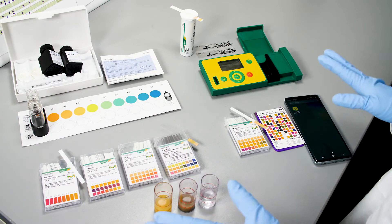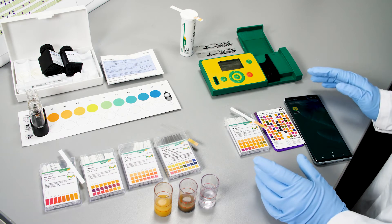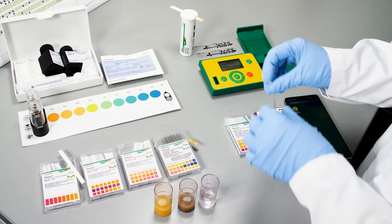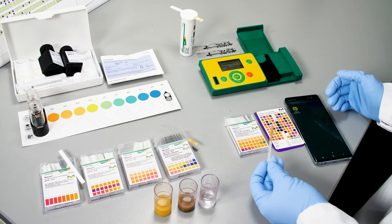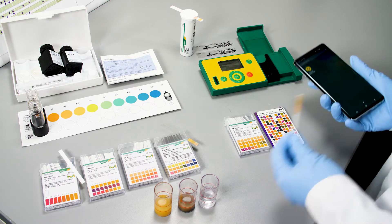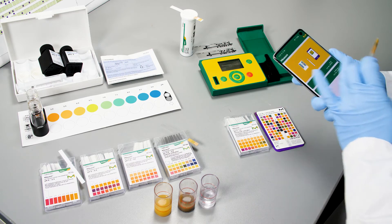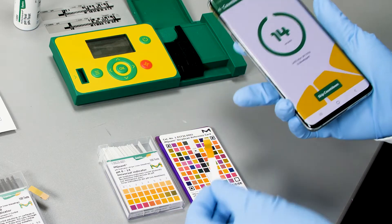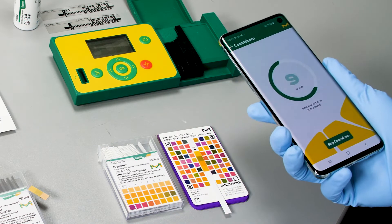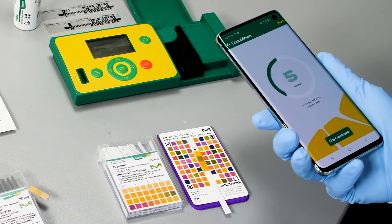An exciting new addition to test-strip readout is our option to use Amquant Strip Scan, an app available on iOS and Android, to read out your test-strip with your smartphone. This adds the additional comfort of not having to guess colors anymore, and you have instant documentation and traceability. You dip your test-strip and select your parameter. While the parameter is counting down, you place your test-strip on the reference card and perform the readout via the smartphone camera.